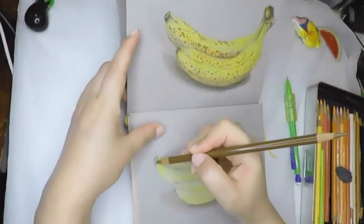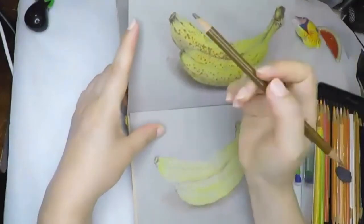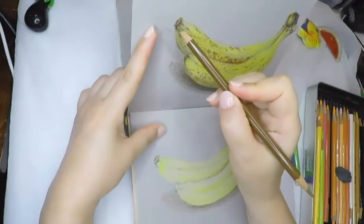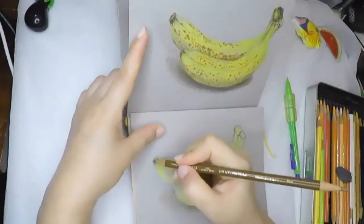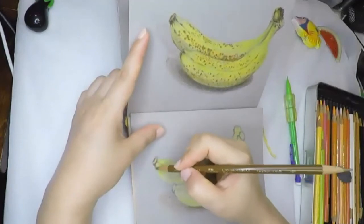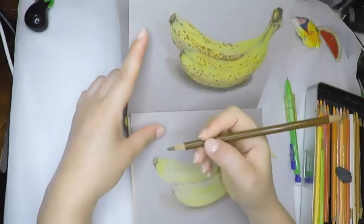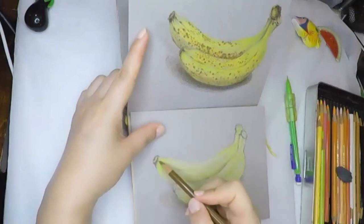Now we're going to draw the very tip top of the banana. To draw this area, we need to pay attention to the edges. Some have a little long triangle sticking out and some do not. Some areas have very thin lines. Both bananas have a different look, so we need to draw them differently — that makes the drawing more interesting to look at.